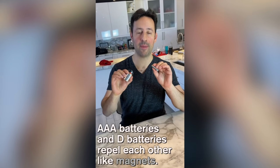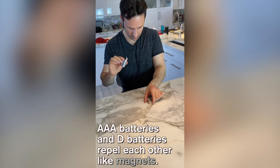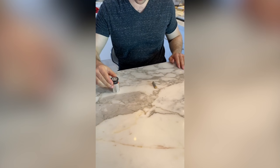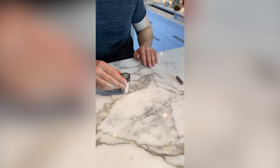AAA batteries and D batteries repel each other like magnets. It's crazy.